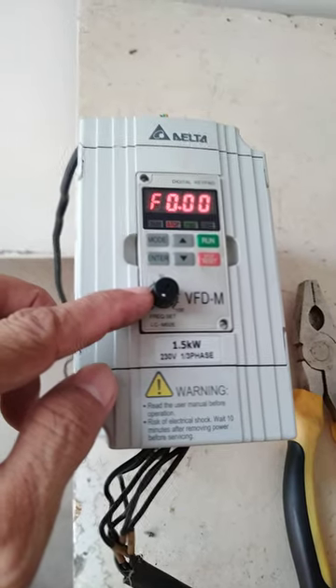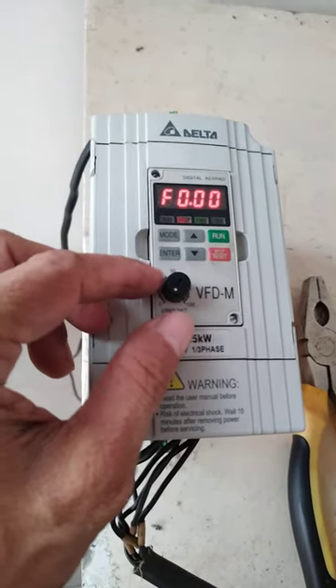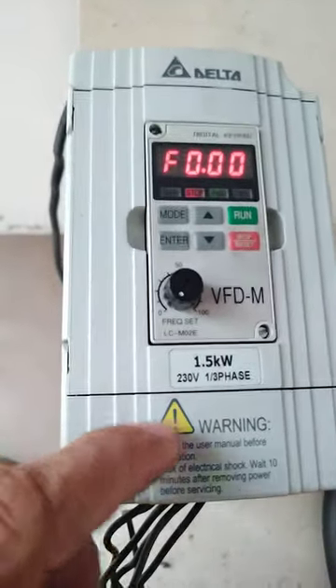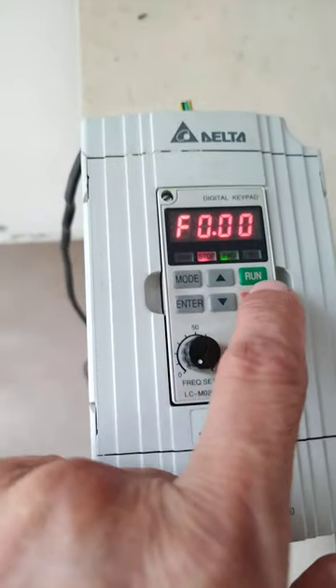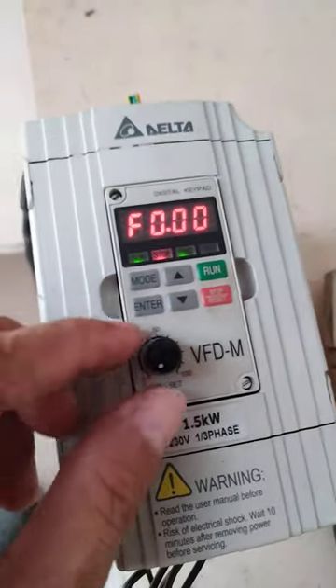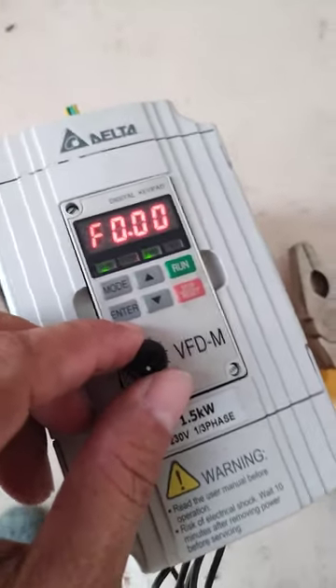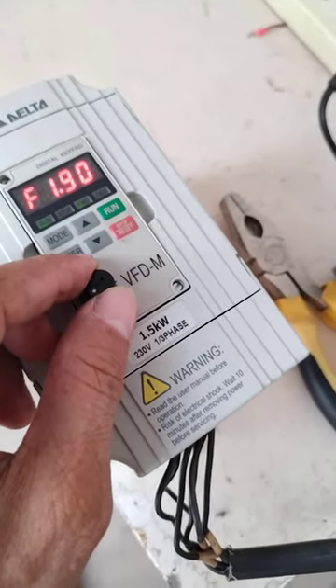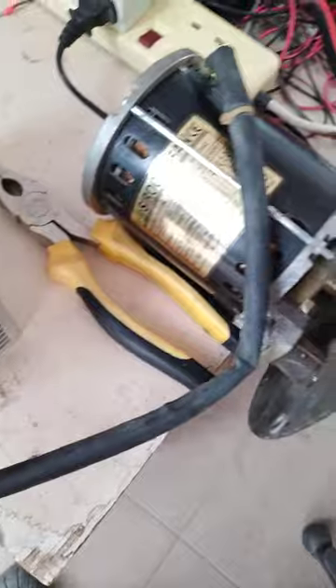Now I will try to run it — first I need to push the run button. Okay, now it's in run, then I need to give it a ramp up. Okay, I will try and see.